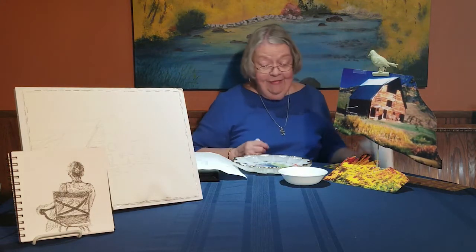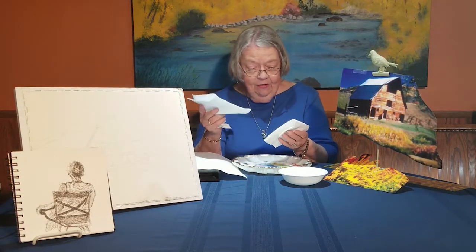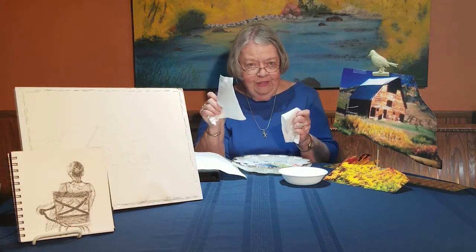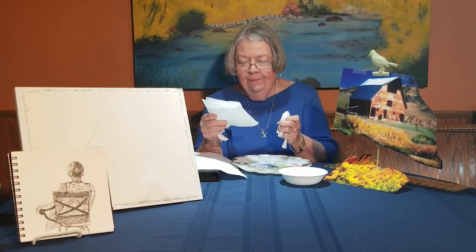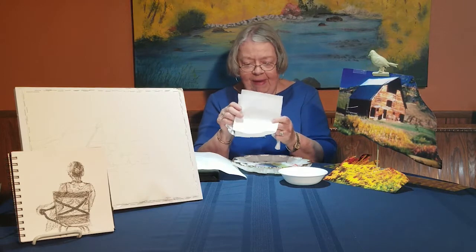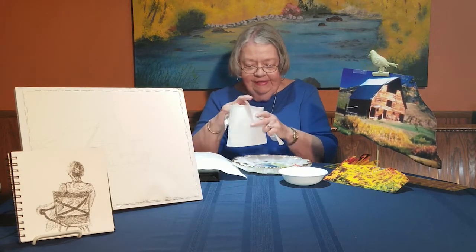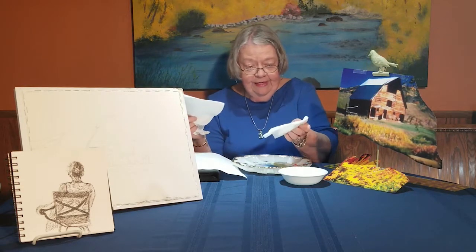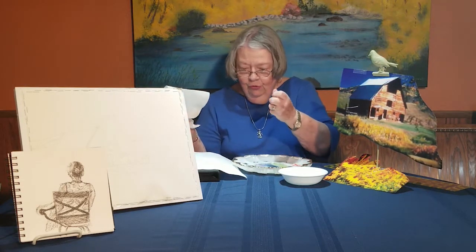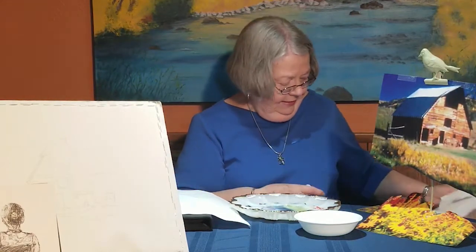The other thing is you can use paper towels. A lot of people really want to use Viva, but I just use Bounty because it's cheaper — just use the side that doesn't have the design on it, and you can blot with that. And then you use the Kleenex. You've seen me different times roll up the Kleenex and use it that way, so you can just use a Kleenex.